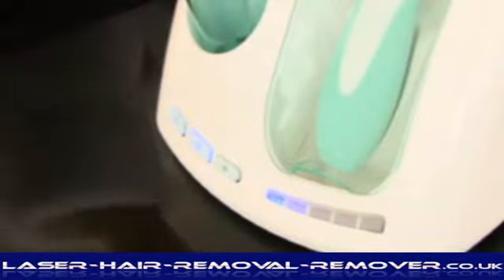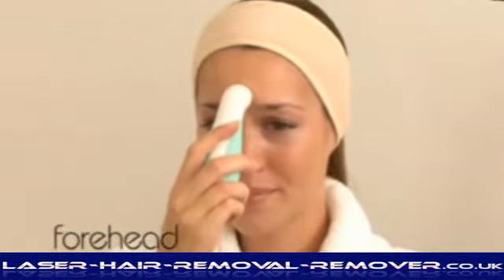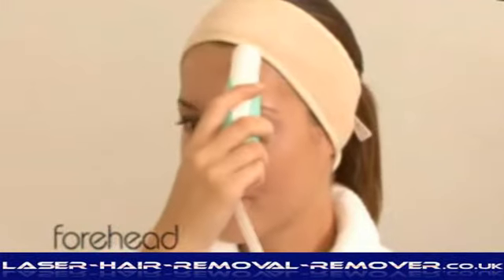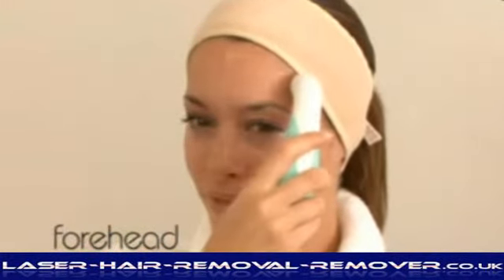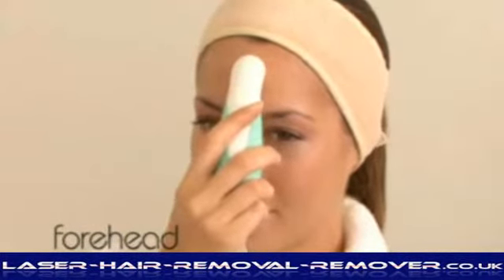Place the wand, ensuring it is in complete contact with your skin. Using a smooth, slow action, move the wand head up the centre of the forehead. From the central point of your hairline, move to the left side and repeat down the forehead.